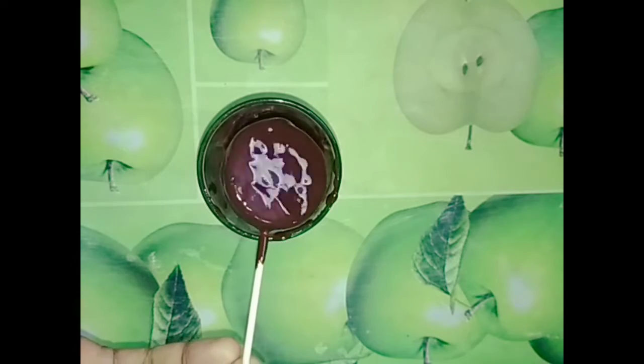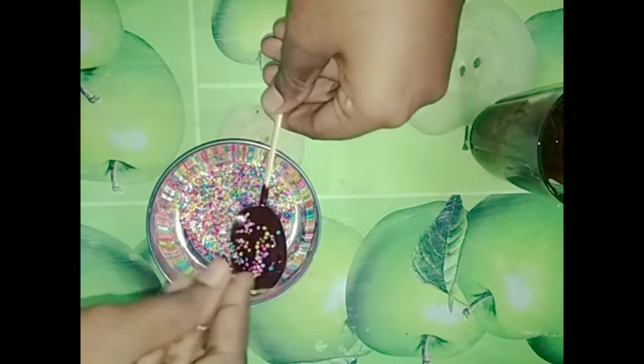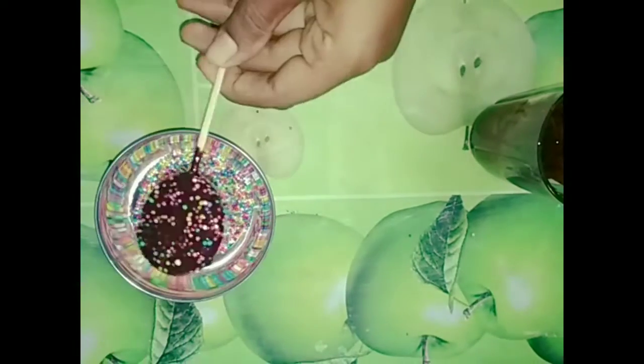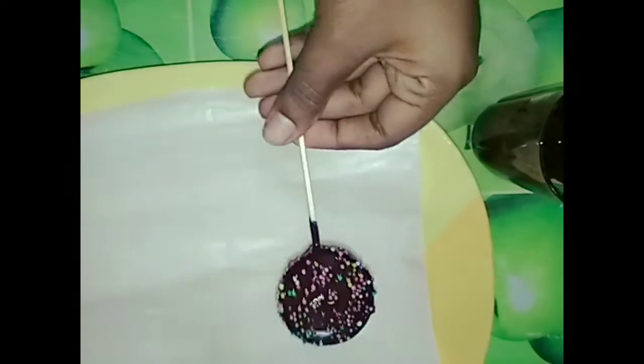We will add all this chocolate. We will add some sprinkles here. Everyone will touch the sprinkles on the top. Don't forget it. Here is the best place to set it. We put it in the butter paper.